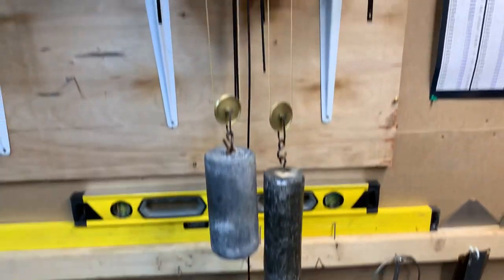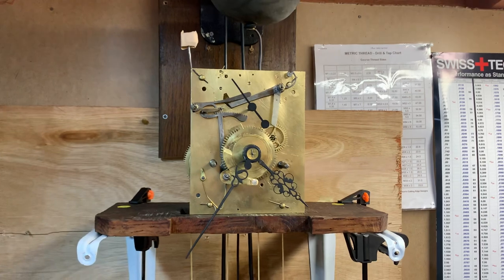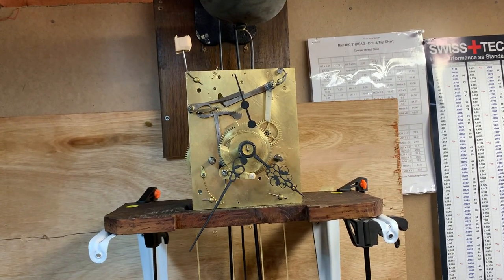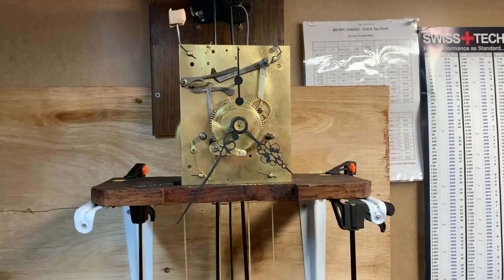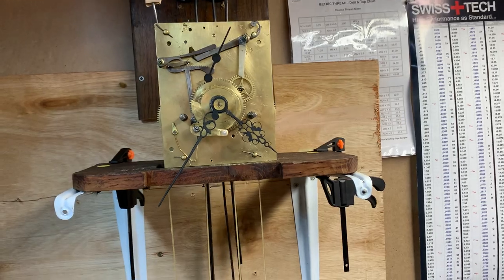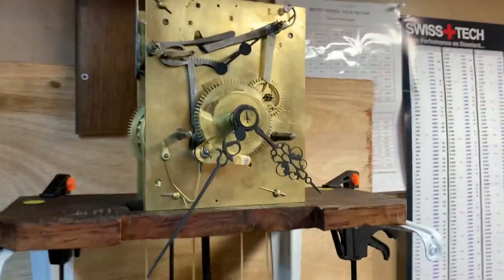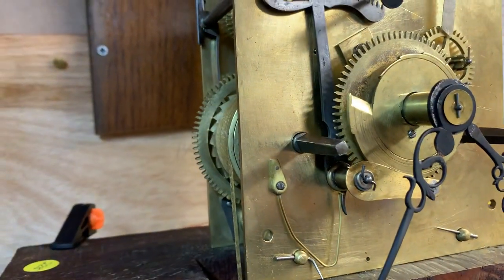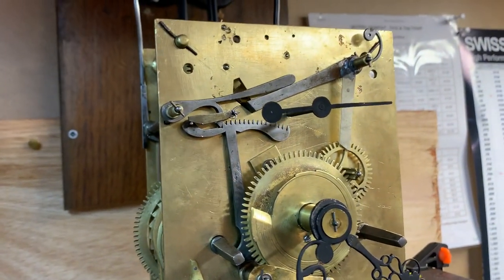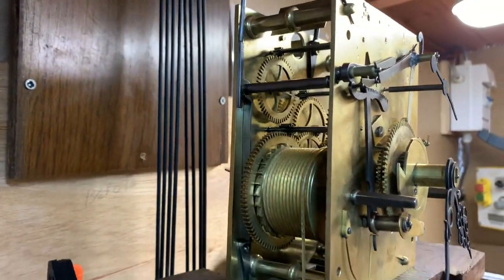This clock was repaired probably well over a week ago now. We were having problems with the striking side of the clock. It's not finished yet by any means - it's really just on testing to see what happens - but it's had the usual service where it's all been cleaned.